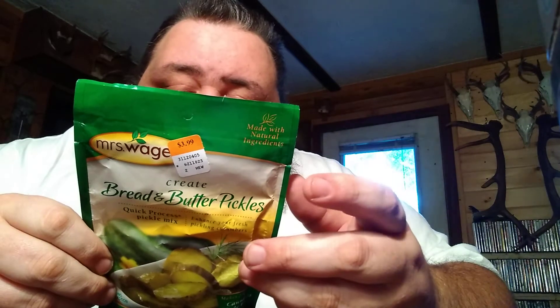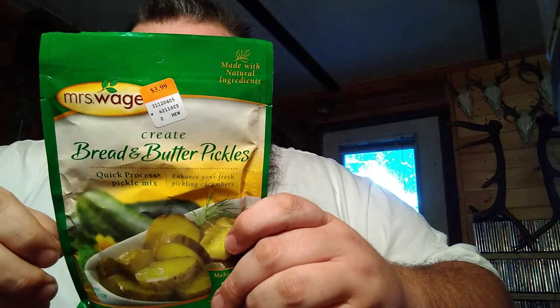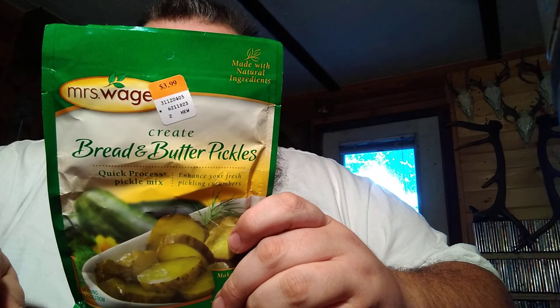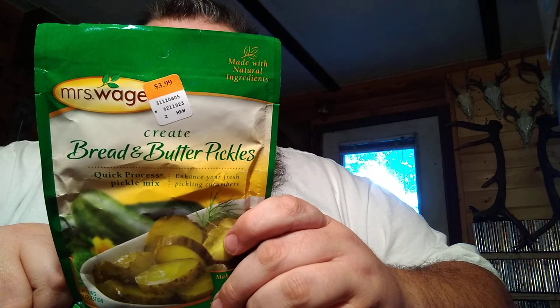Bring mixture to a boil over medium heat, stirring until mixture dissolves. Remove from heat. Pack cucumbers in your jars leaving a half inch headspace. Evenly divide hot pickling liquid among the pickle jars, leaving a half inch headspace. Unused brine may be stored in a non-reactive container for up to one week in the refrigerator. Remove air bubbles, wipe rim clean, put lid on. Process pints 10 minutes, quarts 15 minutes, in a boiling water bath canner.